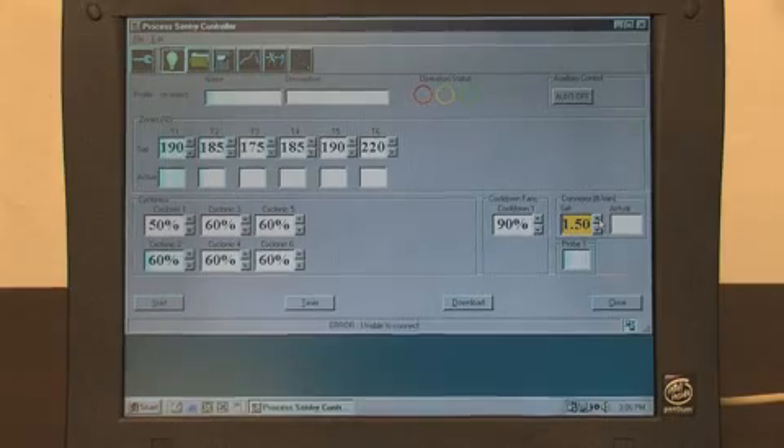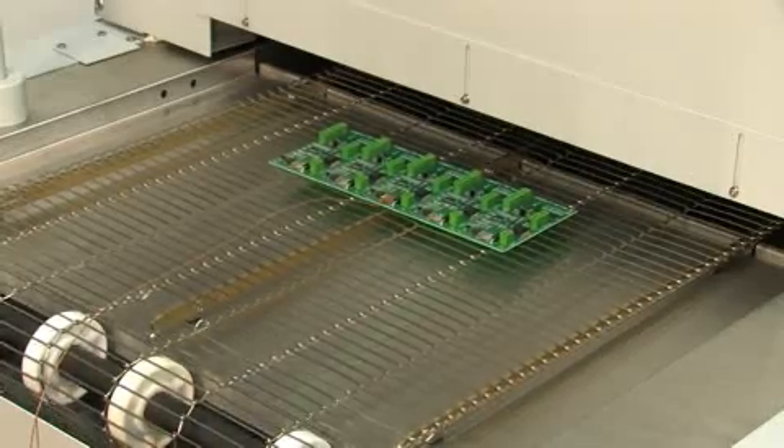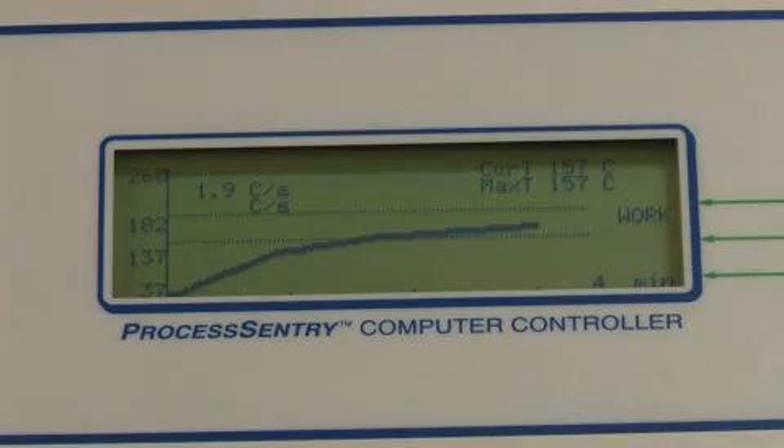The Process Sentry controller is also available in a PC interface option. With a thermocouple attached to the PC board, real-time temperature profiles at the board level are displayed graphically as the board travels through the oven.